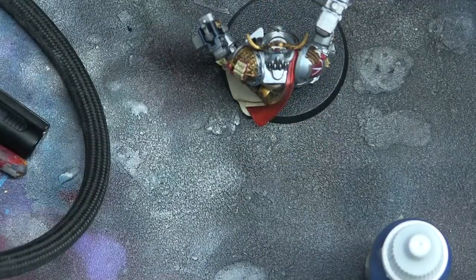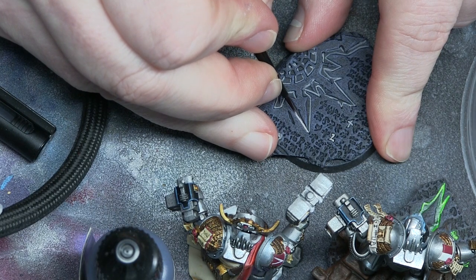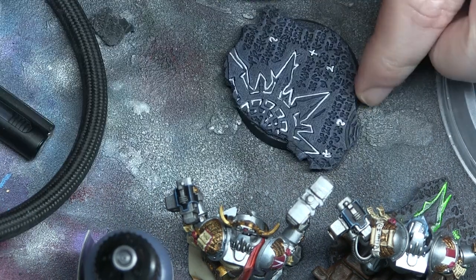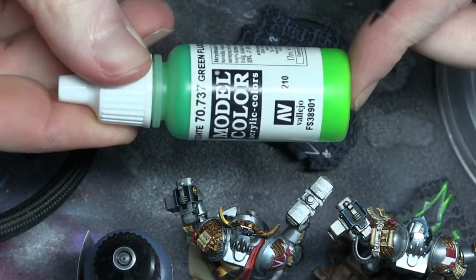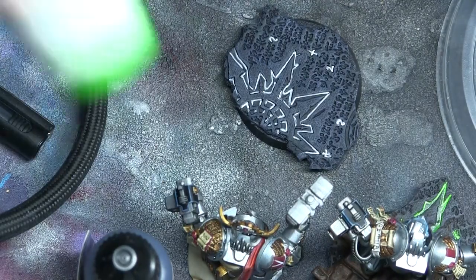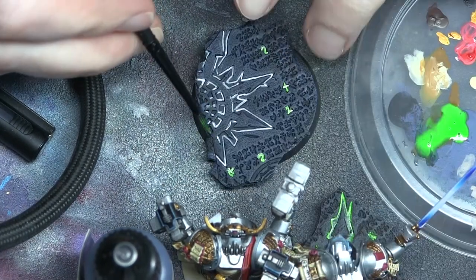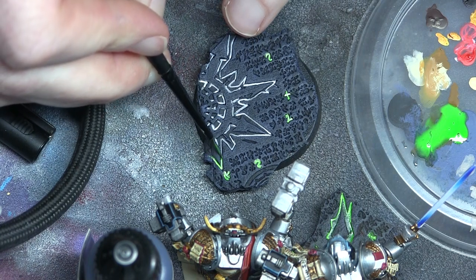The only thing left to do was the head, which I left until the end. All I did was use Panzer Aces flesh with some airbrush thinner, spray it on, then use Reikland Flesh Shade to give some highlights. These are the custom bases I've got for my Grey Knights army — Roddy helped me a lot with these. We painted them in fluorescent green over Rakarth Flesh and white to pick out some of the runes to make it look like something evil is afoot.